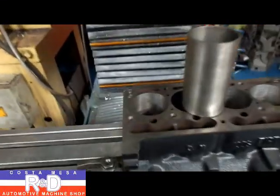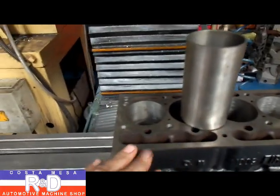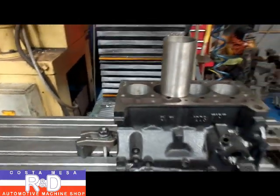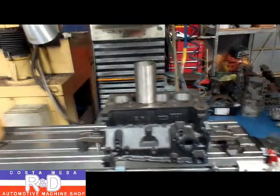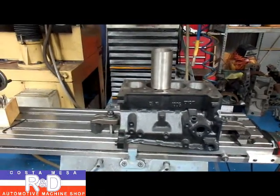We have a problem down inside the cylinder where it's all rusted out over here. We tried to hone this out and we got this one cylinder that just didn't want to clean up. So we're going to put a sleeve in there to save the block. Unfortunately, we can't find these blocks that easily anymore.